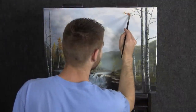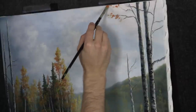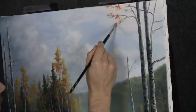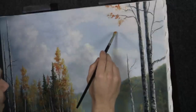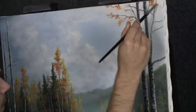Now with our filbert brush, we'll just add on some beautiful leaves up here to this large tree, using just some yellow with a touch of red, shaping each little individual clump of leaves. You don't want to cover up the whole sky, so just look around and decide where you want a little clump of leaves and drop them in.